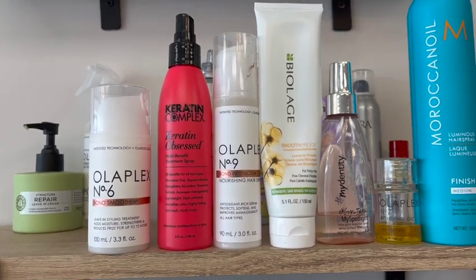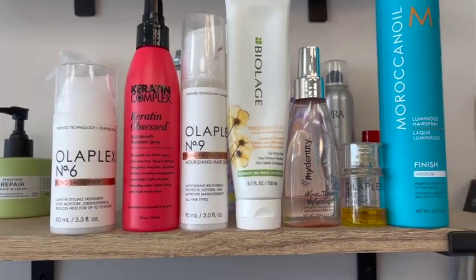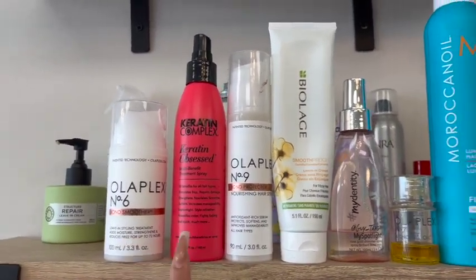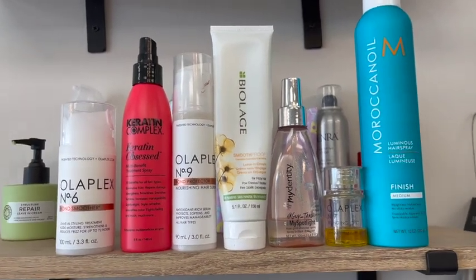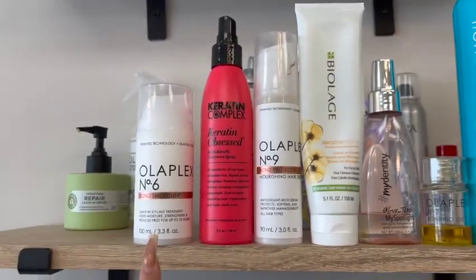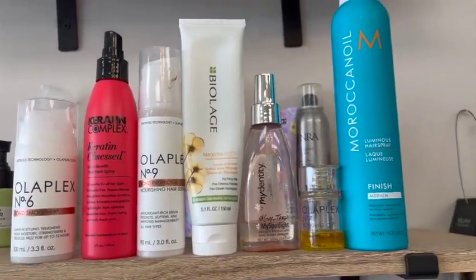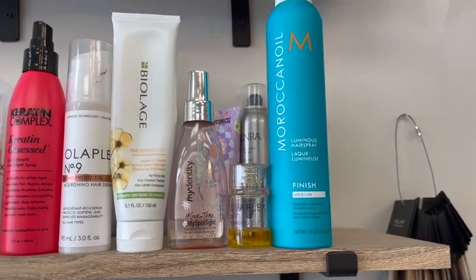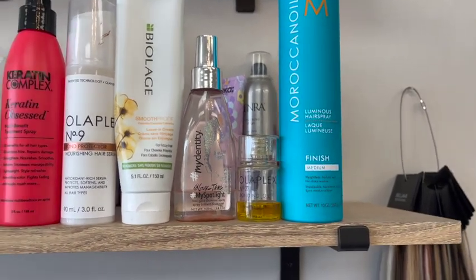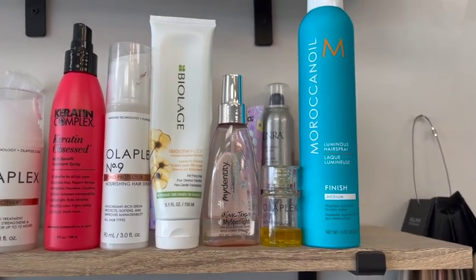Another favorite is a keratin complex leave-in spray — it makes hair really shiny. This is Olaplex number nine, which is a zero — it's similar to number six but a little less heavy, another favorite leave-in cream. I'm never using six and nine together, I'm either using one or the other. And then I like this spray — kind of like an oil — I use it after styling, and if they need a little extra love for frizziness I spray this one.